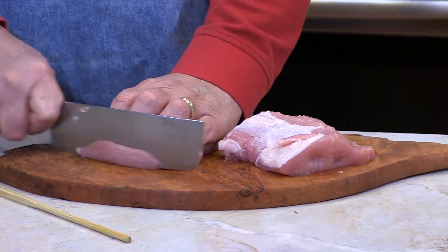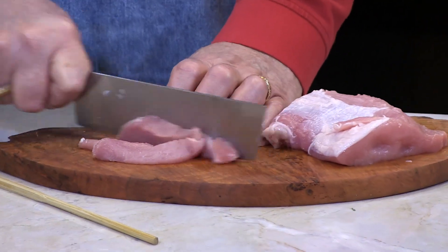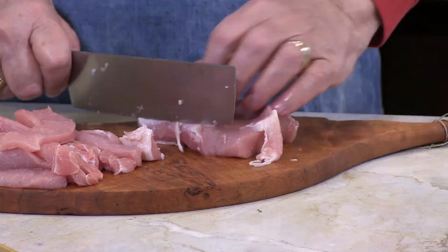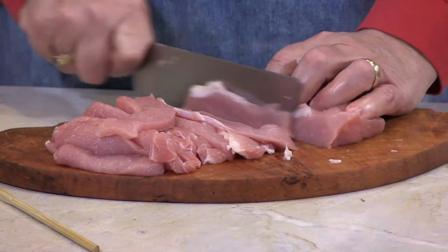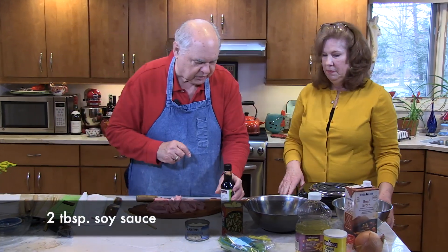The trick on this pork is just to slice it super thin and get it all ready to go. If you don't cook it right, it gets tough — and because there's no fat in it, that's the key. Since I've got this all done, I'm going to go ahead and mix in the soy sauce, which just calls for two tablespoons.